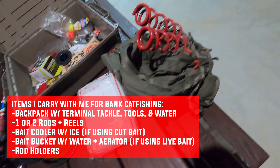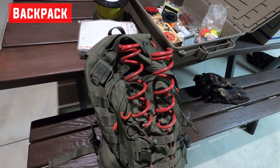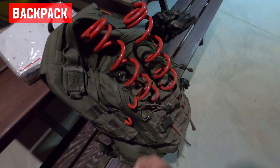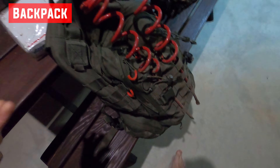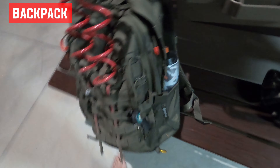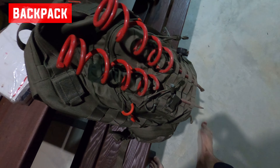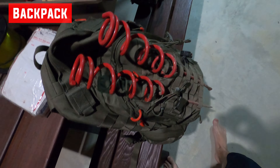I like to remain as mobile as possible, so I don't carry too much. My backpack is a $20–$30 survival backpack from Walmart — nothing special, but it's rugged and has straps that hold my rod holders so I can quickly stow them when I'm moving. I keep hooks, swivels, knives, and a water bottle in there. Sometimes I'm making two or three mile trips just to reach a location, so traveling light really matters.